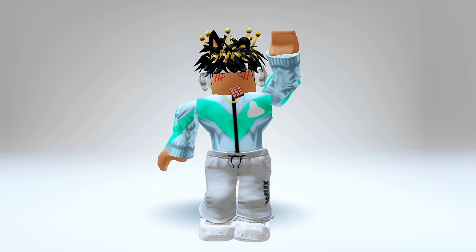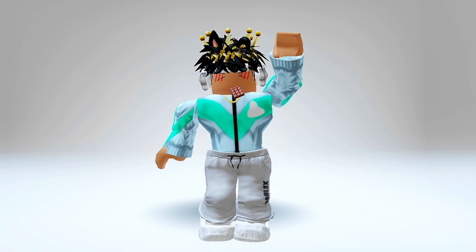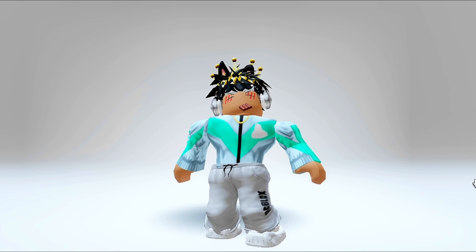Hi guys and girls. I found a trick of how to imitate the super super happy face for very little robux. First make sure to like and subscribe. Here's a video of how to get it — I saw it on my for you page.